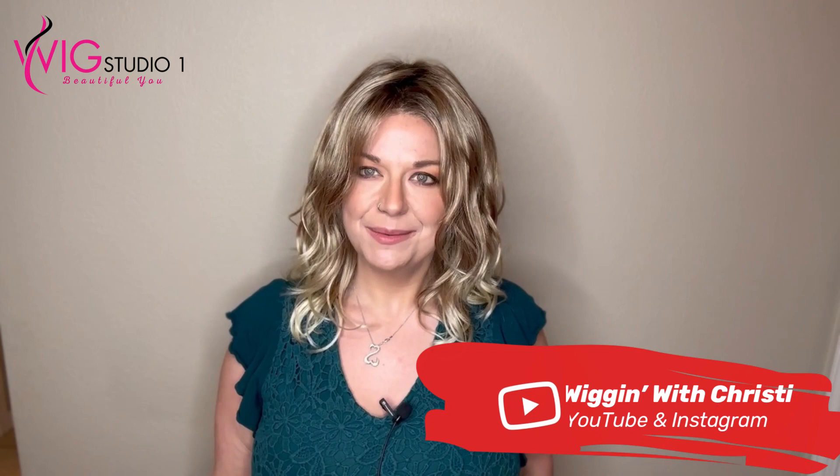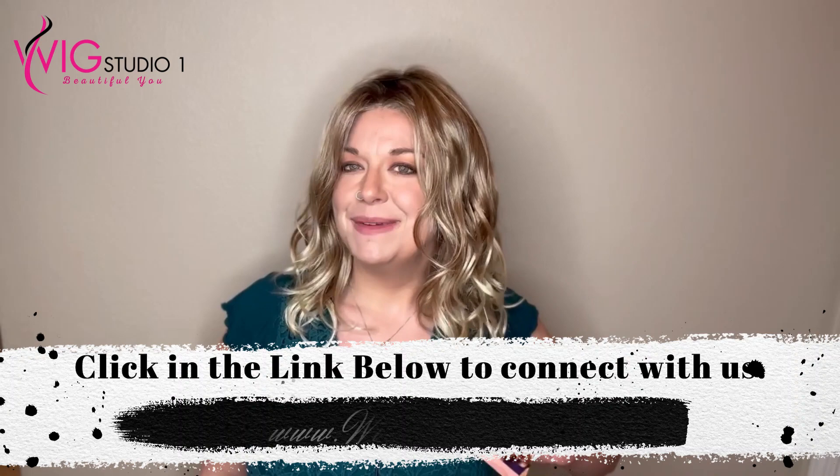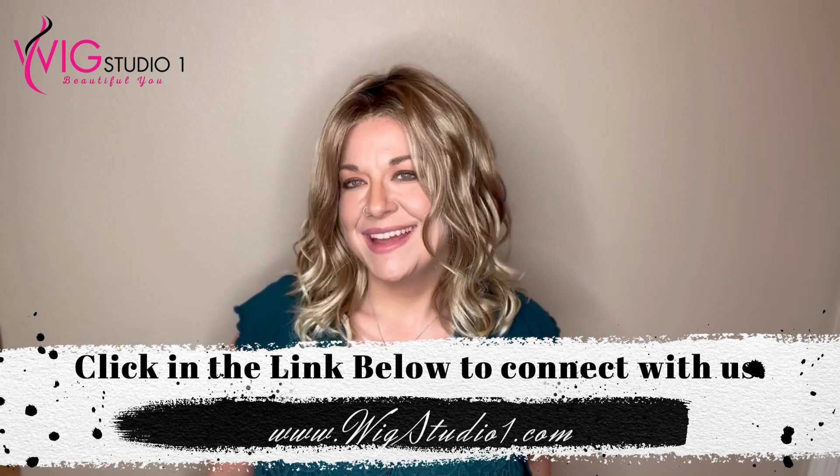Hi, welcome to Wig Studio One. My name is Christy. I'm Wiggin' with Christy and one of the reviewers here for the Wig Studio One team. Today I'm bringing you a review of Henry Margot Riley in the color 88GR. This was provided to me by Wig Studio One, but these are my own thoughts and opinions.